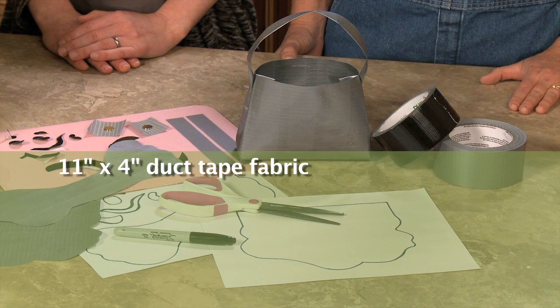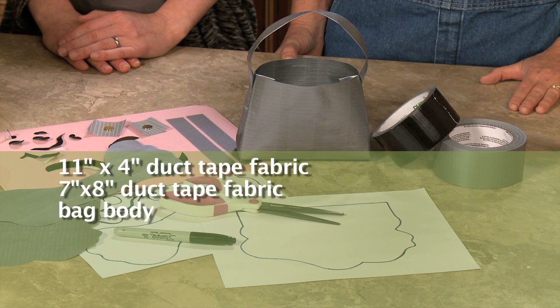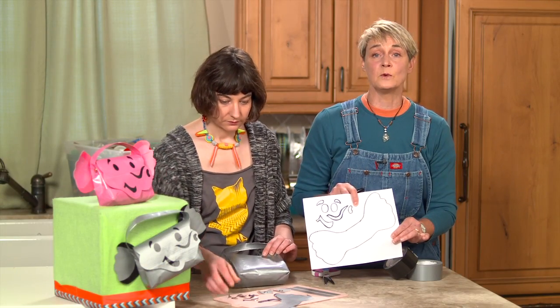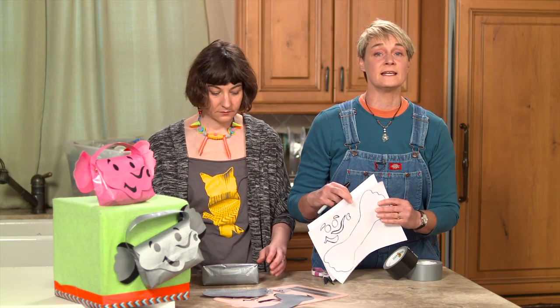For this project you are going to need two pieces of gray duct tape fabric: one eleven by four and one seven by eight. You'll also need the body of the fox bag, a Sharpie or dry erase marker, scissors, parchment paper, the template from my website sophie-world.com or the link below, and silver and black duct tape. The elephant template comes in two pieces, and each piece is marked with all the components, what color they are, how many you need, and whether it's a sticker or made out of duct tape fabric.